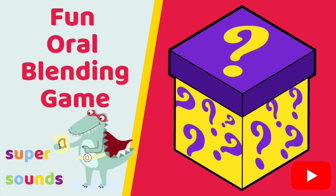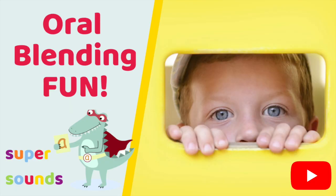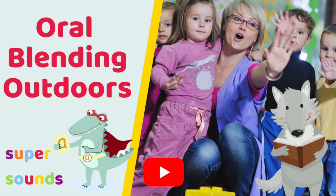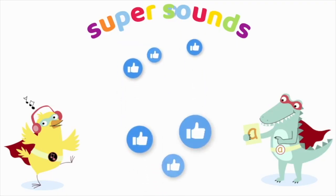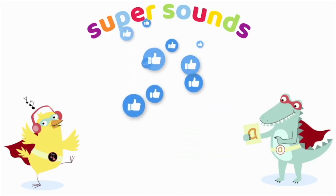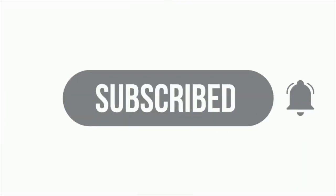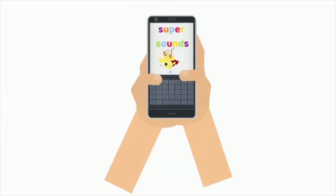Because oral segmenting takes lots and lots of practice you're going to need lots more phonics phase one game ideas, and the videos on this channel are perfect — purposefully active and lots of fun to play. If this phonics phase one game has been useful, don't forget to give it a thumbs up, subscribe and click the bell to be notified for more videos just like this one, and let us know how you got on — we'd love to hear from you.